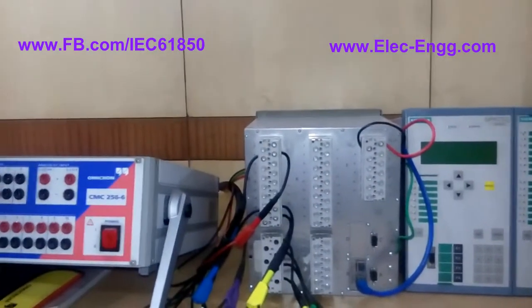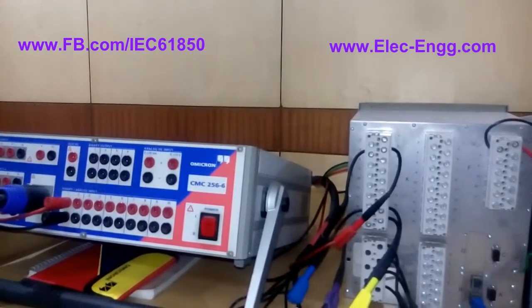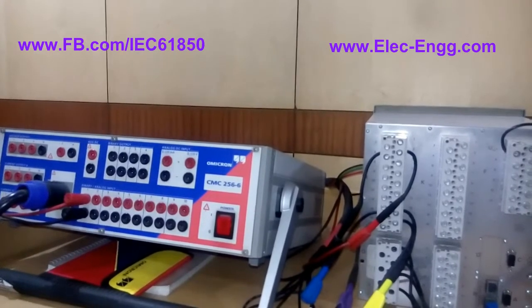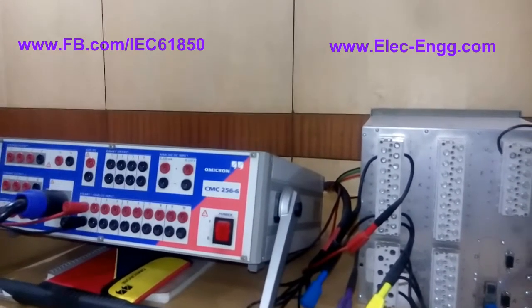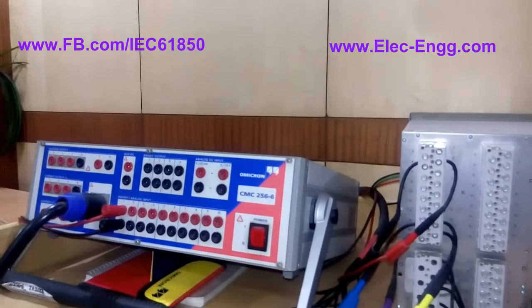We will do many experiments based on this setup. Please follow our page and website for future videos. Thank you for watching this video — have a good time, bye bye.